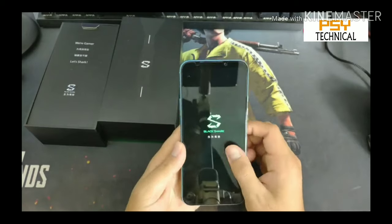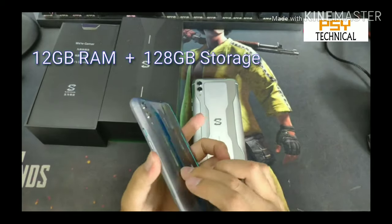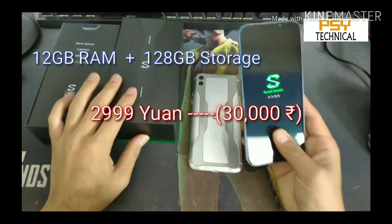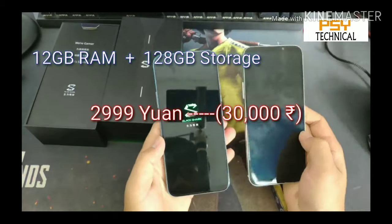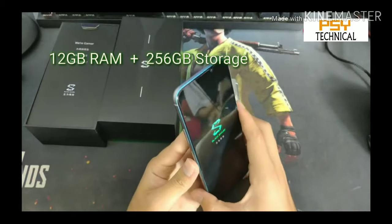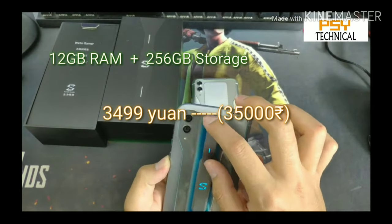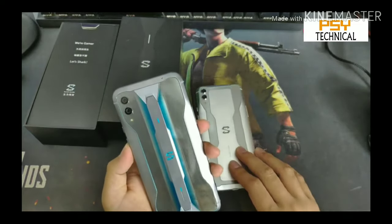Let's talk about the price. If launched in India, the first version with 12GB RAM and 128GB storage, currently priced at 2,999 Yuan in China, would be approximately 30,000 rupees in India. The second version with 12GB RAM and 256GB storage is priced at 3,499 Yuan in China, which converts to approximately 35,000 rupees in India — pretty good for a gaming phone like this.